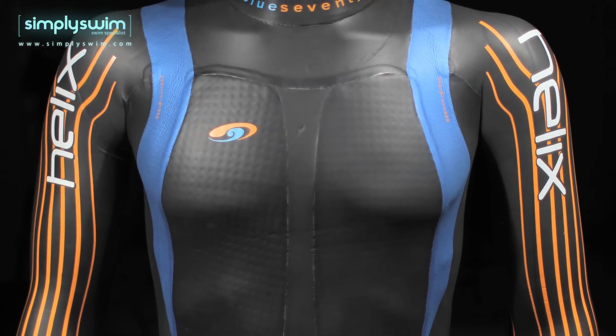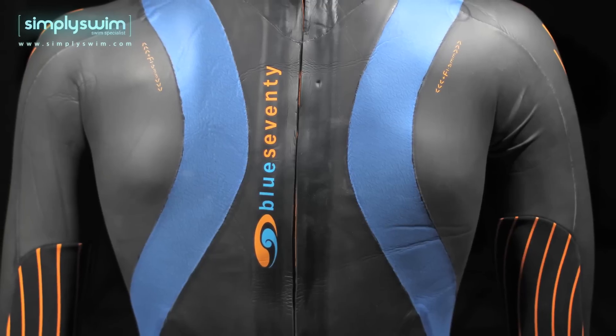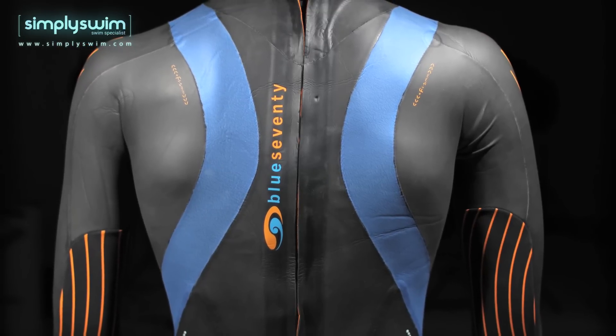The suit features TST, Torsion Stretch Technology. This is the distinct blue 40 cell rubber on the chest and back, and it allows the arm and shoulder to disconnect from the rest of the suit and avoid pulling up on the lower proportion of the suit as you stroke.